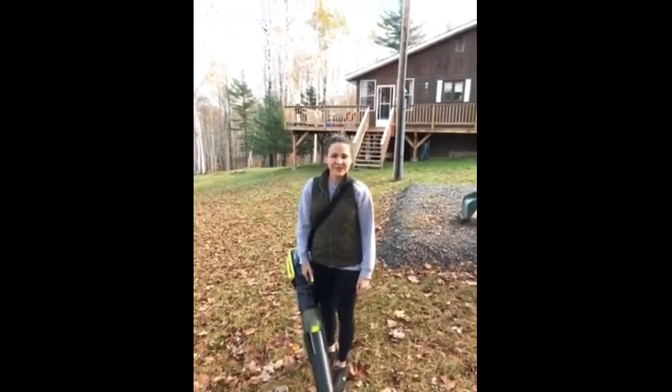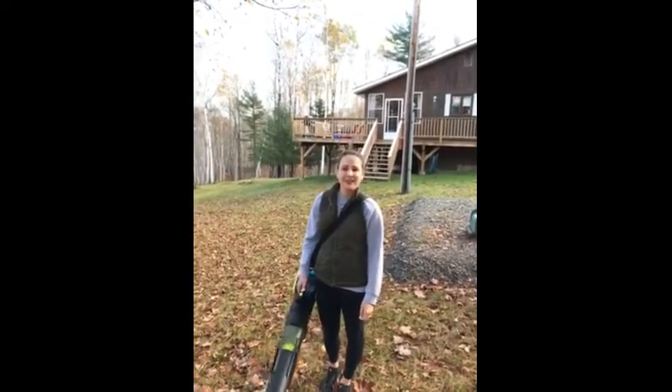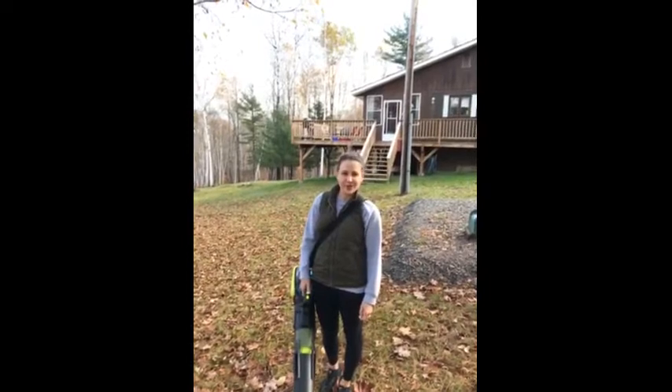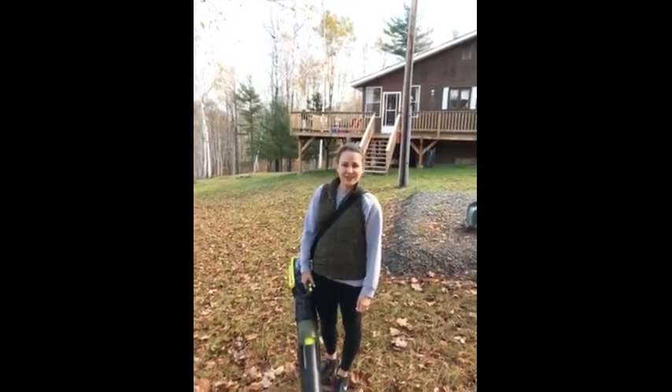Hi, I'm Chelsea from Doak Town, New Brunswick, and I am reviewing the Yardworks 48 volt Aeroforce blower, which I put to the test by clearing the leaves off of my front lawn.